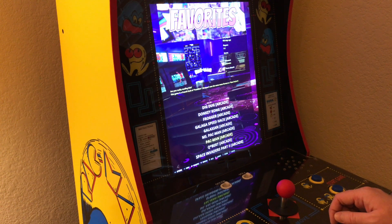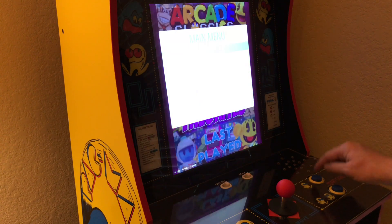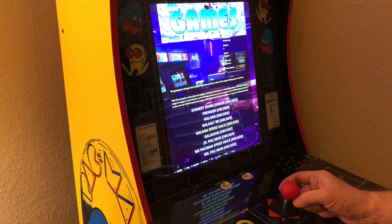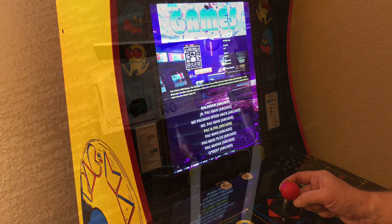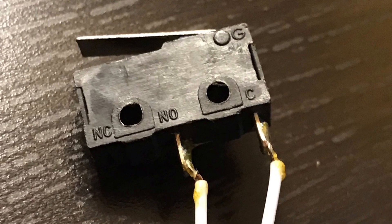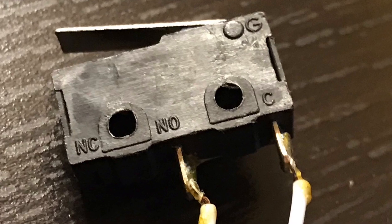If you're going to use the existing hardware, you will need to change the connector for the joysticks to either a two-pin connector like the Hap joystick, or wire them for a Sanwa 5-pin connector depending on the encoder set you purchased. Here's a quick picture of the stock micro switches to help you see the COM is wired to the end of the switch and the normally open is wired to the middle of the switch.